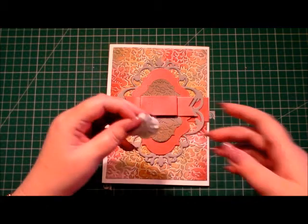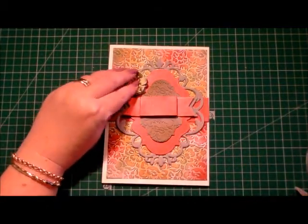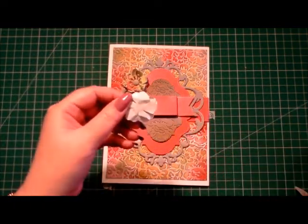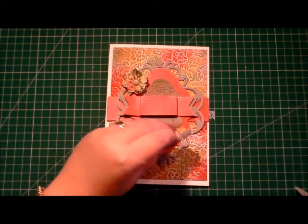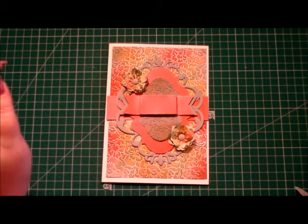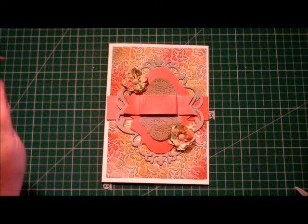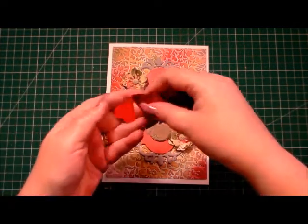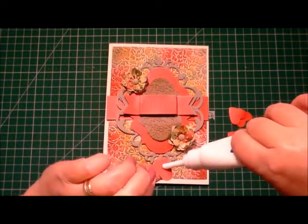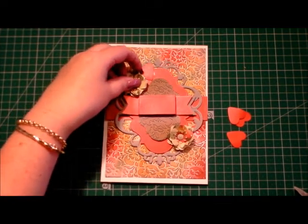A card wouldn't be a card without a few flowers, so I've gone ahead and made a few in coordinating paper and I'm just going to place 2 flowers there. To finish our card off, I've die cut 4 red hearts.